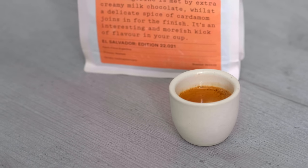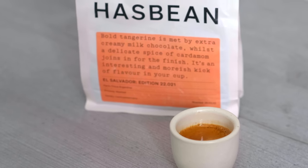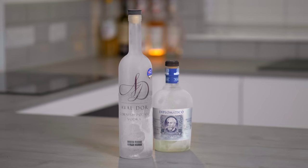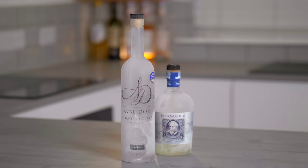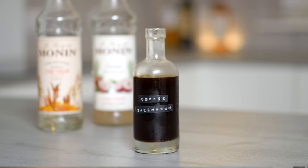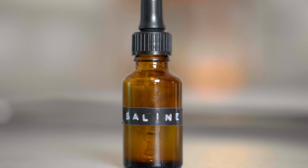We're going to need espresso or really strong filter coffee — this is the backbone of the drink, so you want to make sure it's really super delicious and a coffee you love. We're going to need our spirit or spirits. Traditionally this would be vodka, but I'm going with white rum and vodka blended together, and I'd recommend getting them straight in the freezer. A sweetener of your choice — you can go with all different sugars, different honeys, different syrups — but I'm going with something called coffee saccharum. And then we're going to want some saline solution, which is optional but highly recommended.